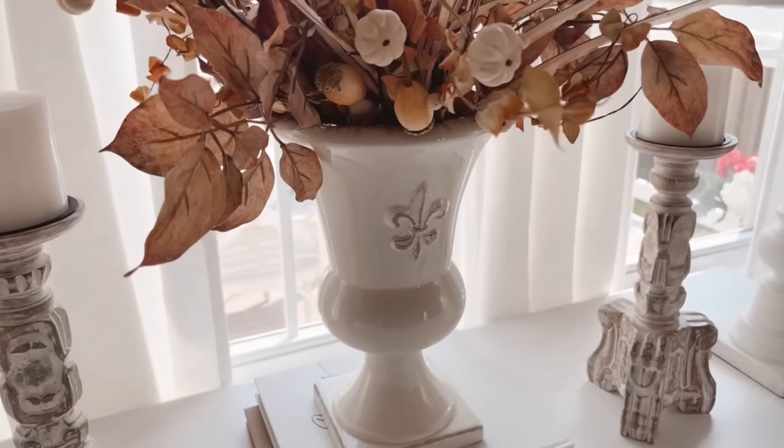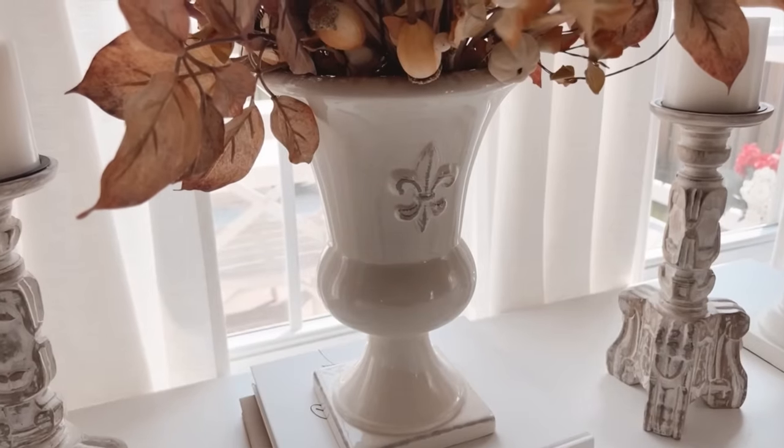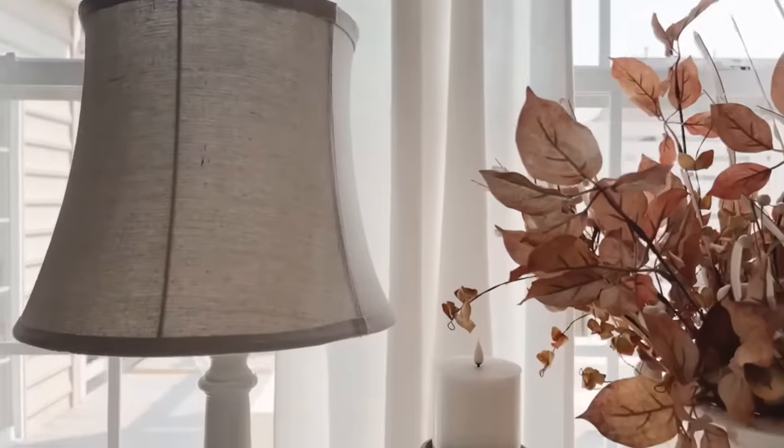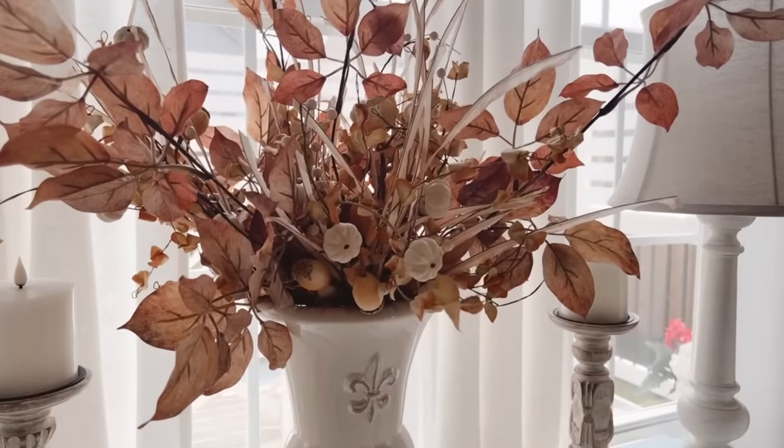Does anybody remember the Southern Living Parties from years ago? That's where I found that planter. On each side I added a candle. I know your eye tends to go up, down, up, down, but for me it tends to work.